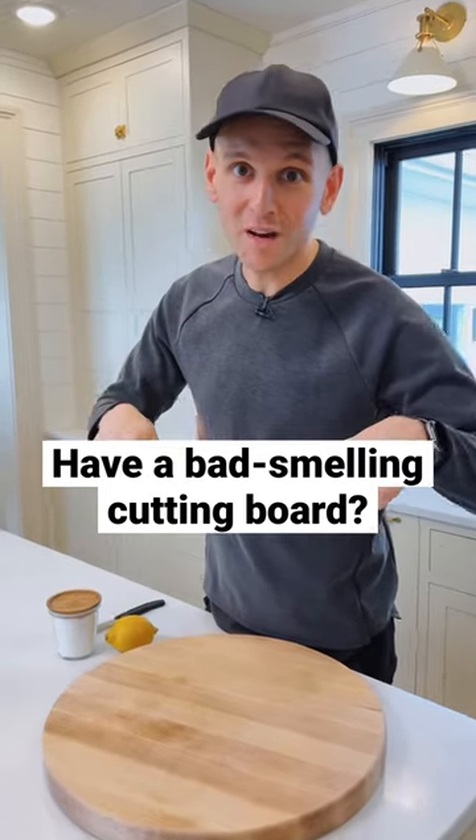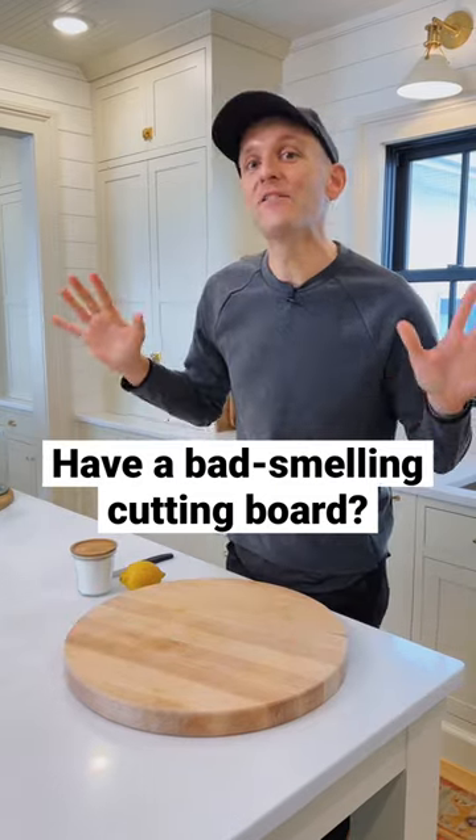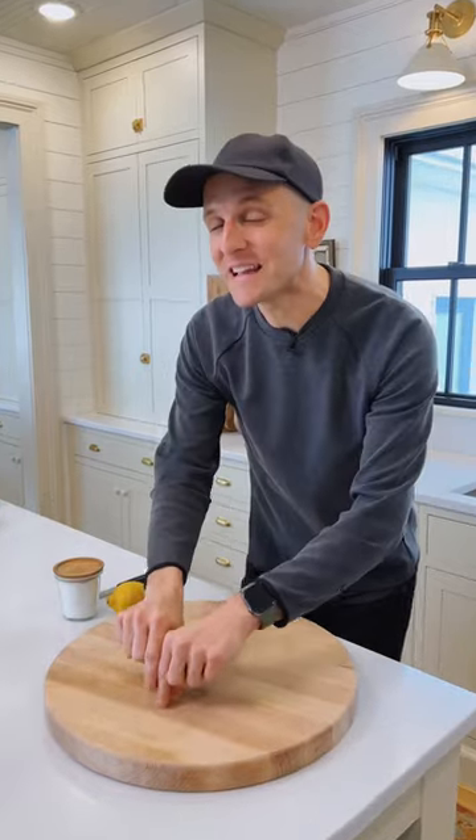If you have a cook's best friend — a wooden cutting board like I do — and happen to use it every day, it gets a lot of use. If you think it has odors, make sure you always keep it oiled with food-grade mineral oil. That's going to keep those wood grains tight and not allow odors to seep in.